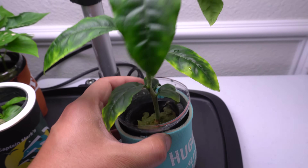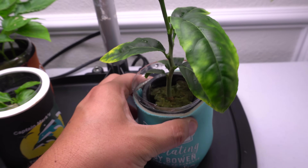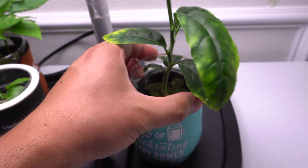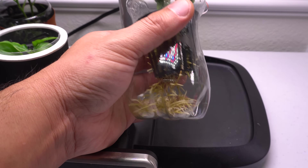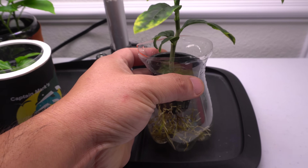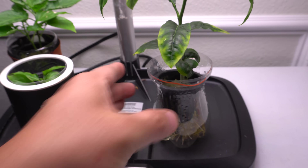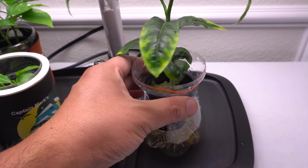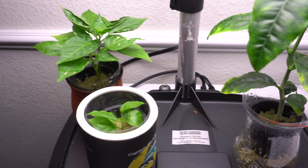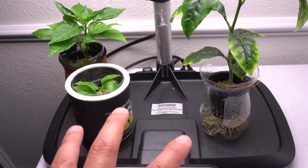My lime has some affected leaves but the mites are gone and it's growing really well. I recently rinsed out the container because it had algae at the bottom. Here's what the roots look like — they've kind of outgrown the container, so I should move it to a larger one. Surprisingly this tree doesn't drink nutrients as fast as the pepper plant, which is interesting.